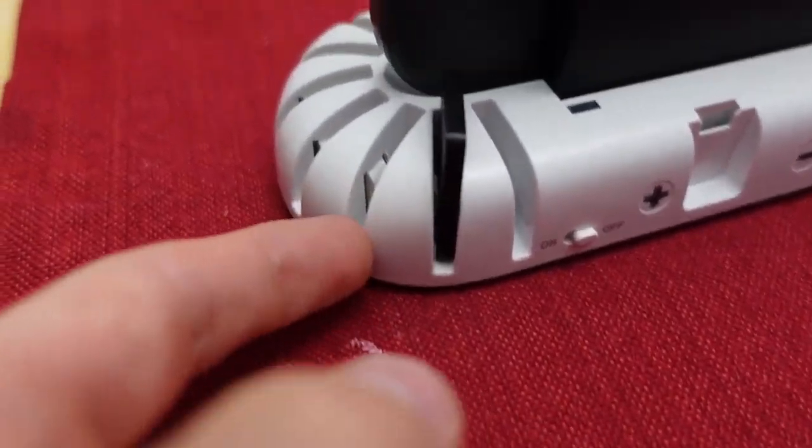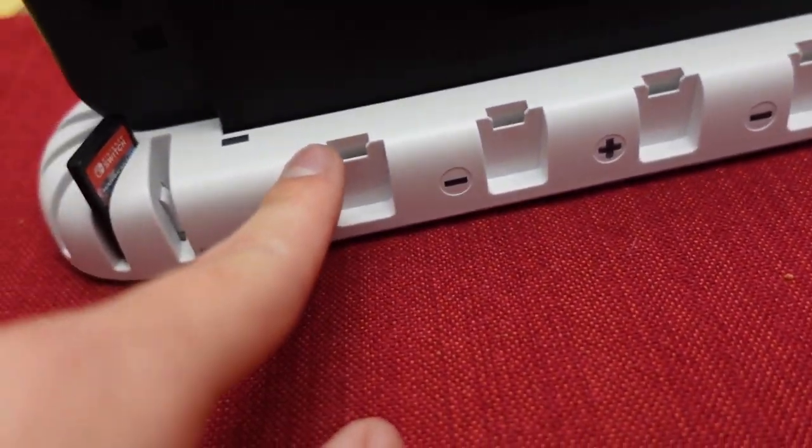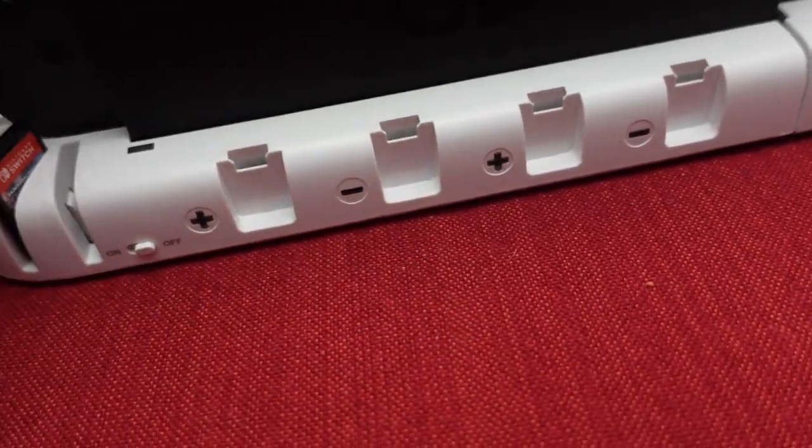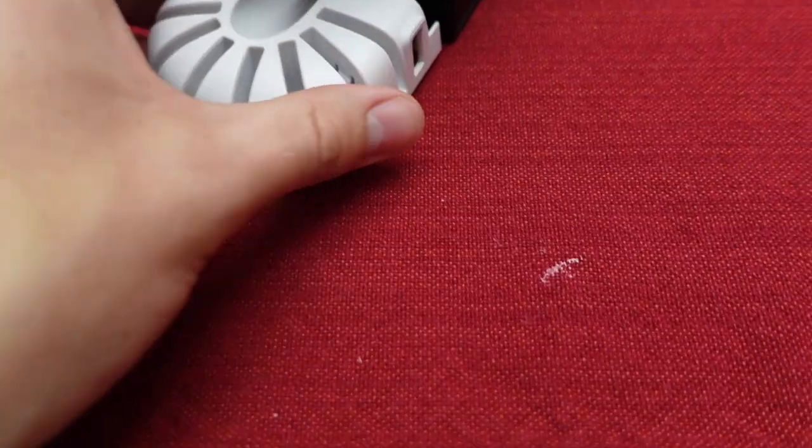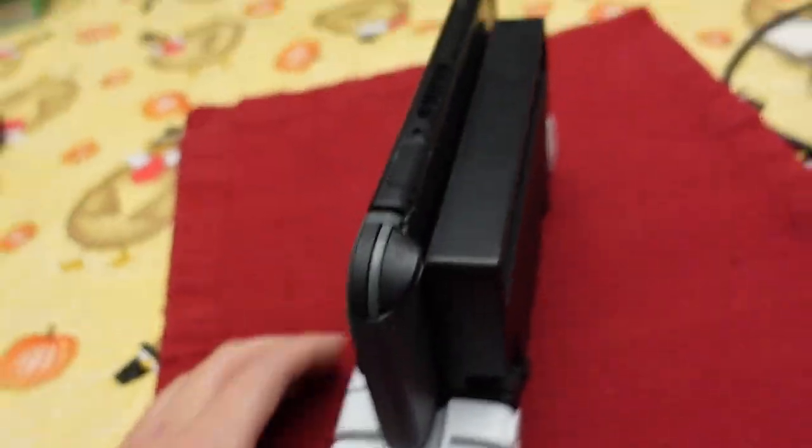So you can put your games in these little slots right here. If you have extra controllers, you can just slot them right in there like so. You just take this USB, plug it into the back side of the actual Switch dock. Boom, plug her in. This is a little cap that goes on the other side, and I'm sure power just courses through the whole thing.